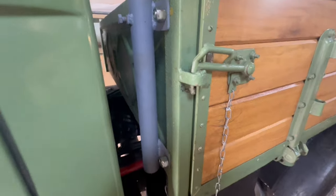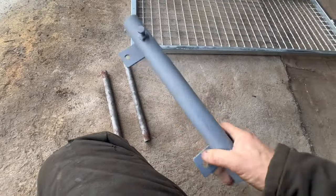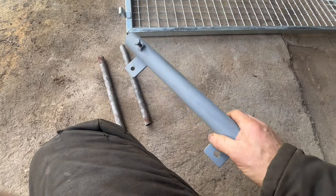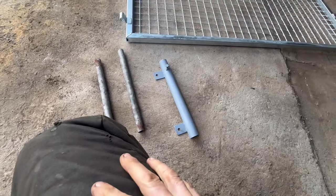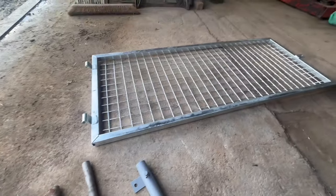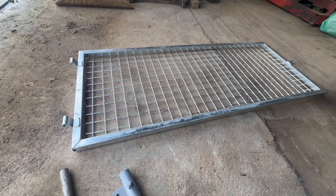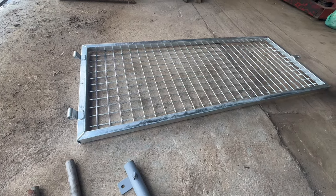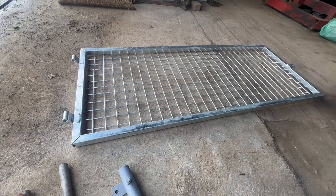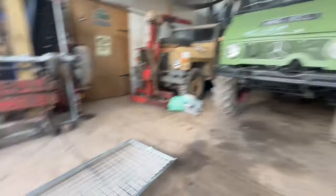I've already drilled and bolted on one of these brackets in the position I want it, and I need to do the same with the other one. You might think they look nearly new — they were pretty scabby actually, but I've sandblasted them in my sandblasting cabinet and primed them, so they look a lot better. The rack itself is galvanized, which is great, but I do want to weld to it, so I'm going to have to take off some of that galvanization — that layer of zinc — because I can't weld to it. What I'll do is then etch prime it and spray it to match the same color as the Unimog.